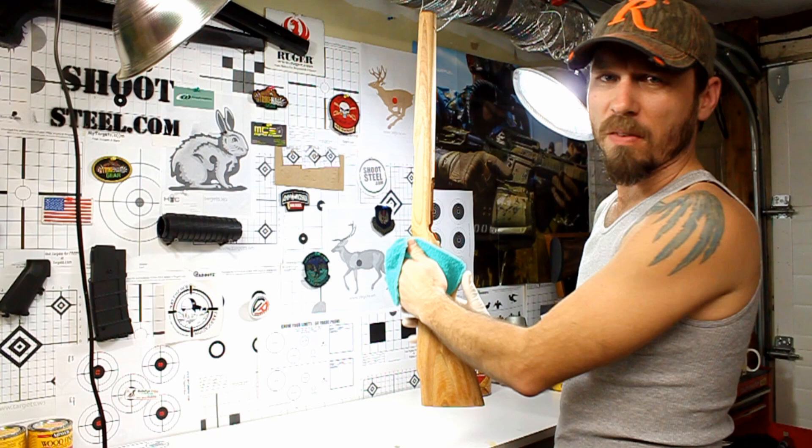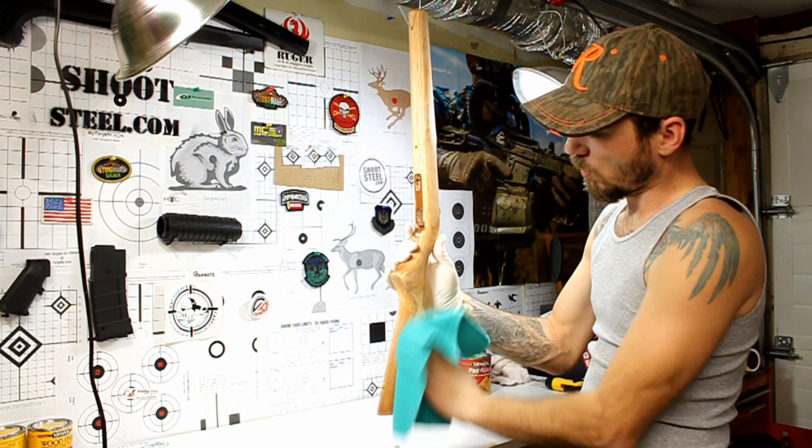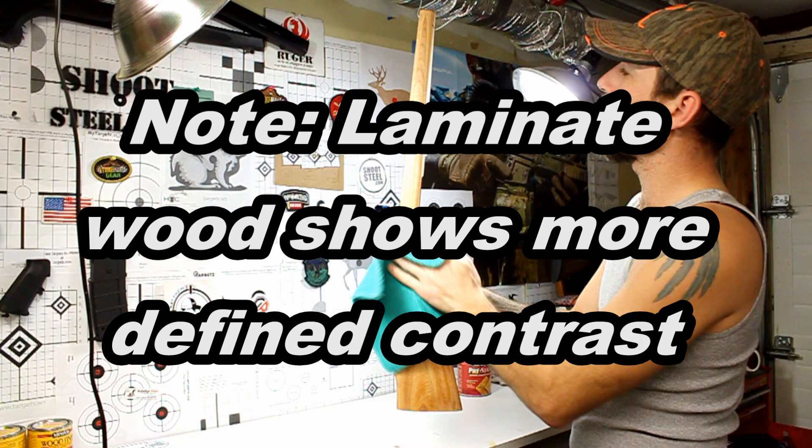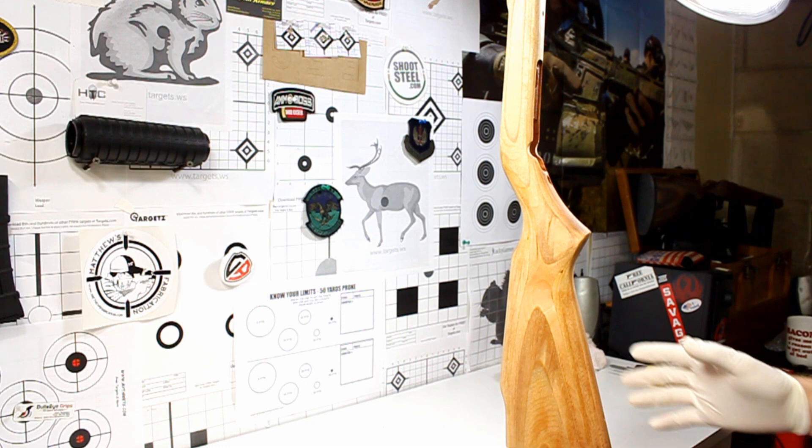It's been about 15 minutes. I'm going to go ahead and wipe off the residue left from that pre-stain using a clean, dry cloth. As you can see, that really kind of pulled that grain out of the wood. This is laminate, so that's pretty much all there is to that, and we can go ahead and start staining.